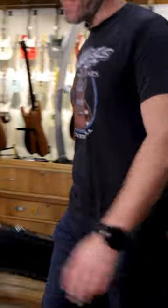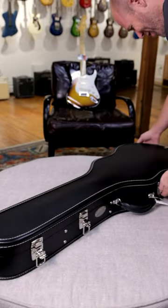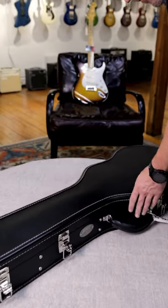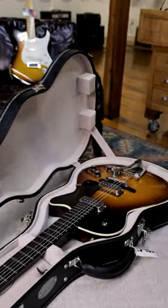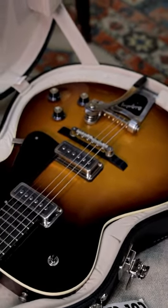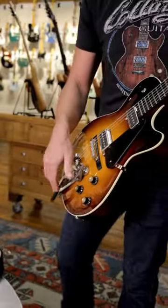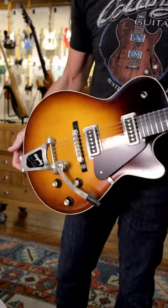All right, new guitar day from our friends up in Austin, Texas — Collings. We've got ourselves a beautiful 470JL Julian Lage in the Antique Sunburst. I don't see too many of these. It's my favorite color.